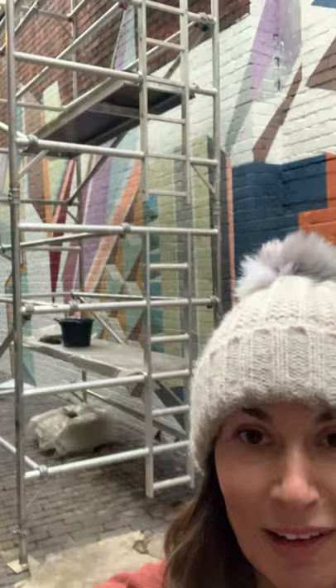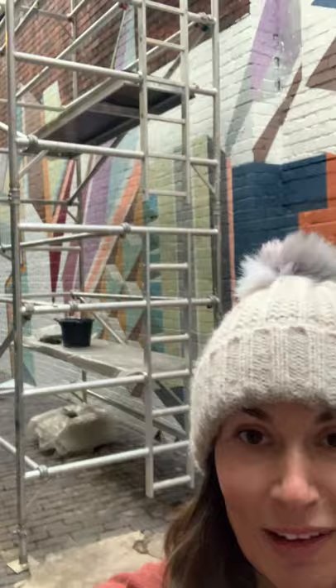Good morning! I thought I'd do a little mini video today showing you how the mural I'm doing is getting on. So I'm just going to reverse down here. This is the scaffolding I've been working on on this one, which is not so great when you're not very good with heights.